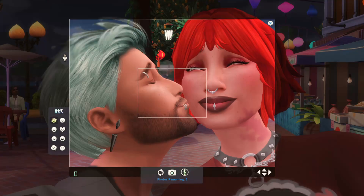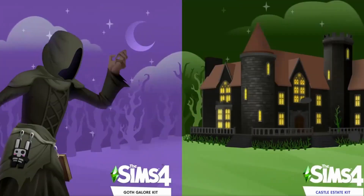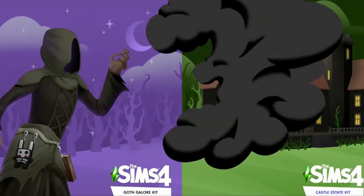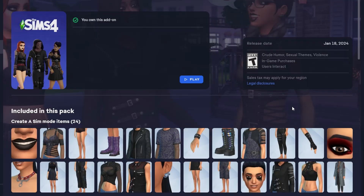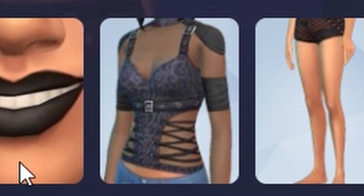Hey, welcome to the channel. If you're new, welcome back if you are returning, and thank you for stopping by either way. As you know, we have the Goth Galore kit and the Castle Estate kits that came out in The Sims 4. I am excited to take a look at the Goth Galore kit today.